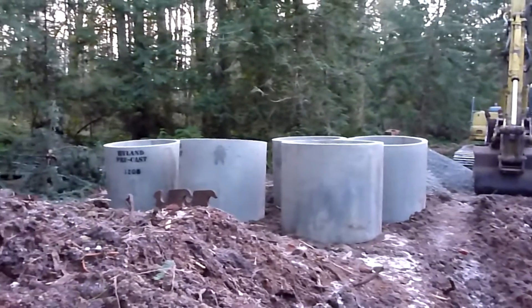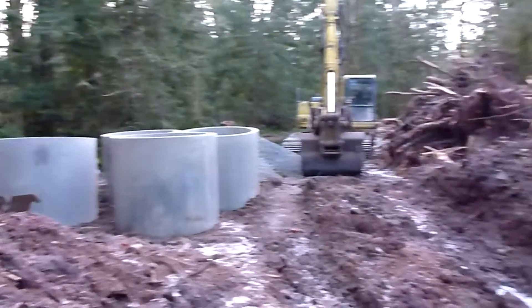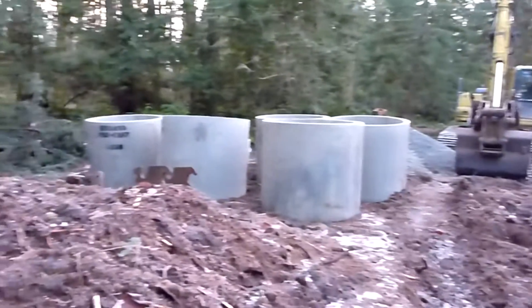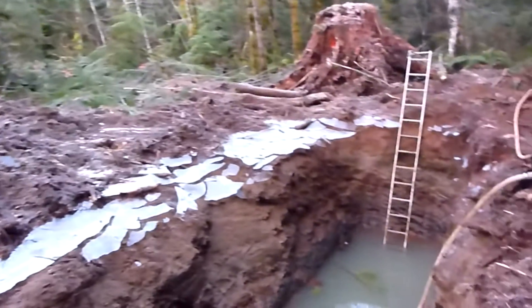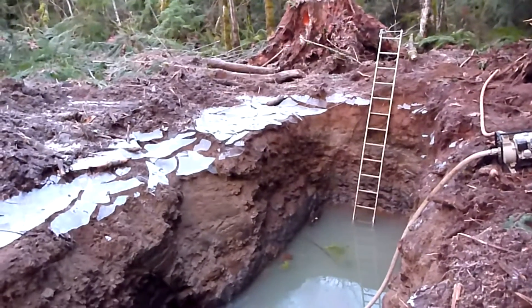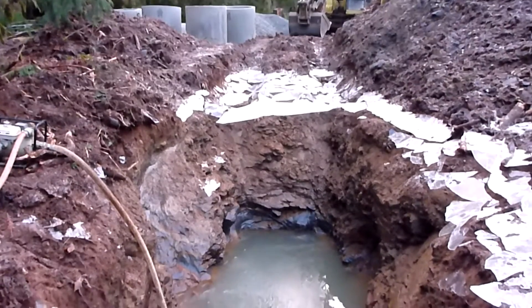We've got our well rings here, they're all ready to go. Our hole didn't quite have the room we wanted to fit them all in, so that's why we're coming back to dig out a little bit more and flatten out the bottom. Once that's done, we'll level out the bottom of the hole with some drain rock — you can see it behind the bucket — and start placing the rings. Then we'll fill up the annular space around the rings with drain rock and oversized rock. The annular space gives a little more holding capacity and room for the water to filter in through to the well casings.